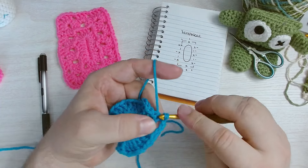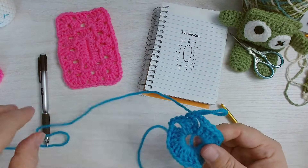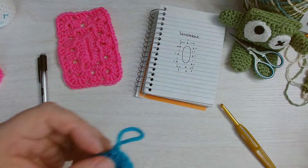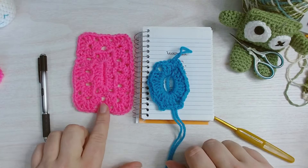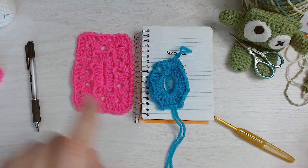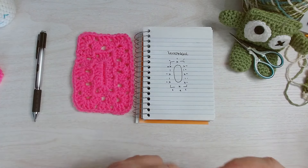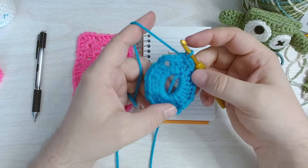After this first round it looks a little funky, a little strange — it doesn't quite look like the finished example yet. That's okay. Keep going and keep adding rows. We're going to use our diagram to reference, and as you add rows this is going to continue to flatten out.